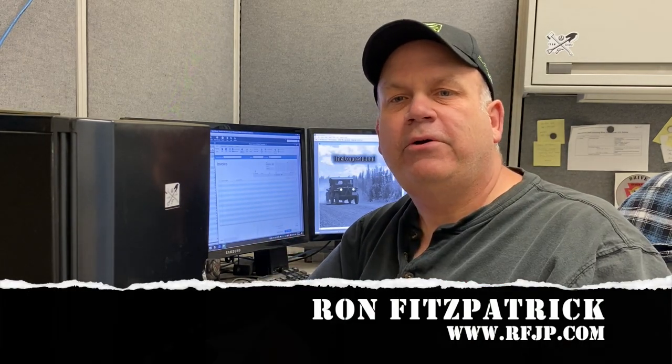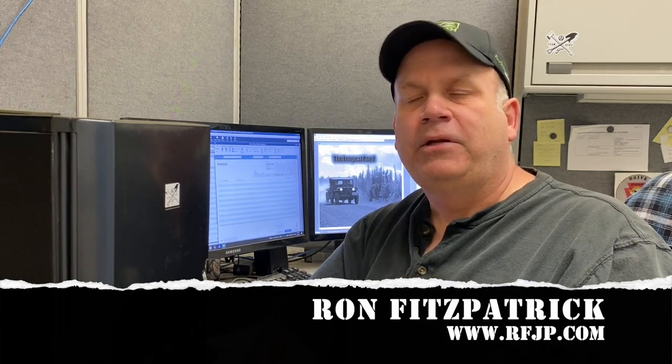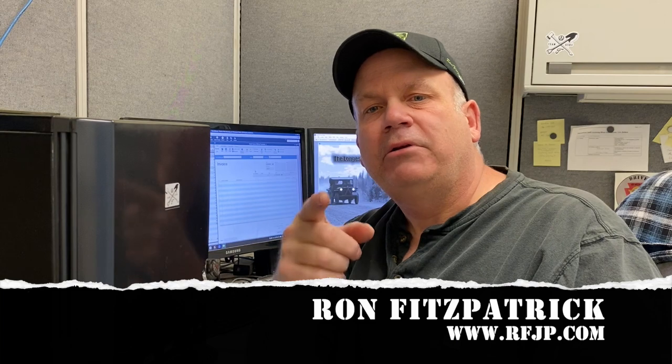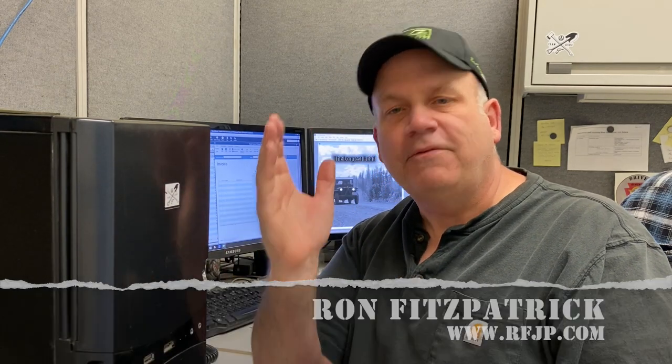Check out this newest video that Janton and the Schillers did in South Carolina. It is our goal here at Ron Fitzpatrick Jeep Parts to provide you with top-quality parts, information, and customer service. Thanks.